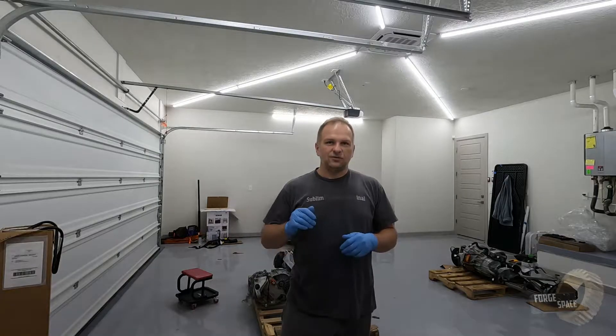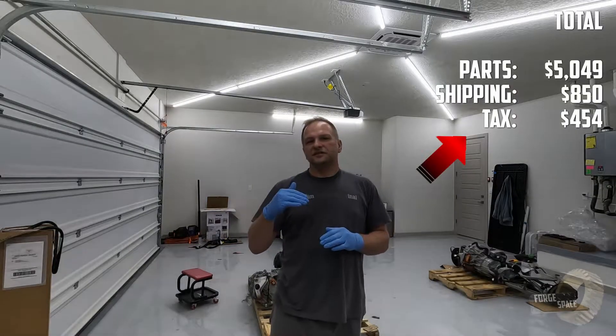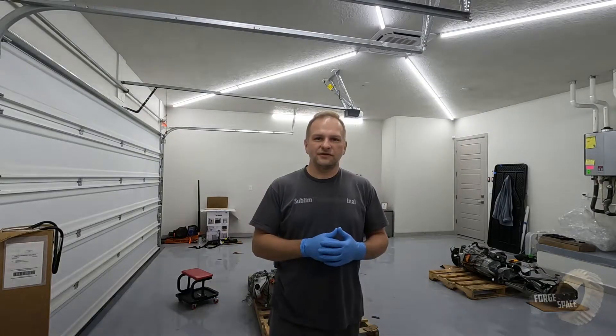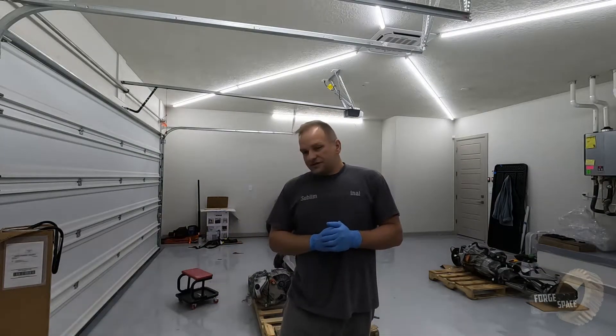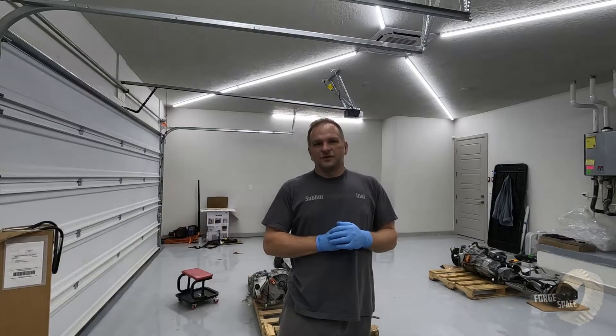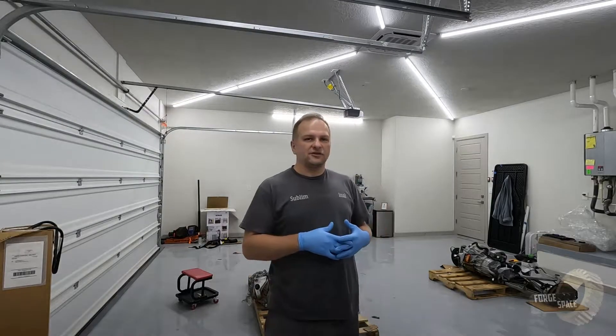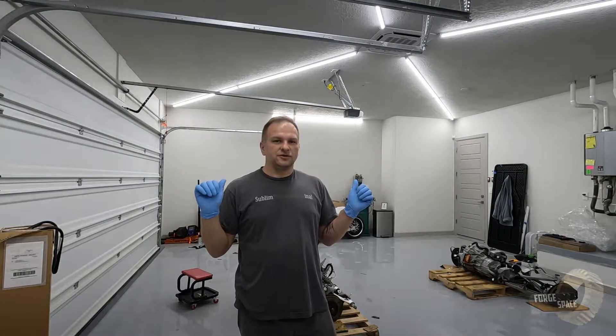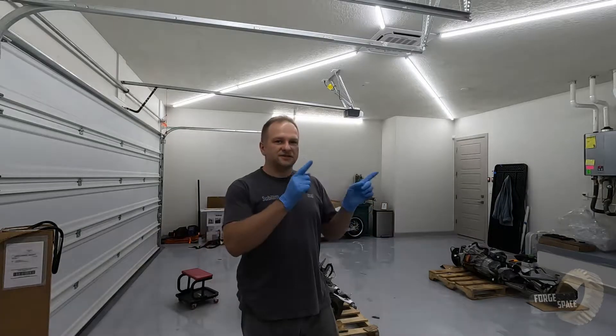As we build this, I will have a running total at the end of each episode of how much all the parts have cost and the running total for the whole build. We did get a motor controller and battery controller from InGenX. What I need to do next is take off the inverters off the motors and the oil pumps, and send them off to InGenX to be reprogrammed.